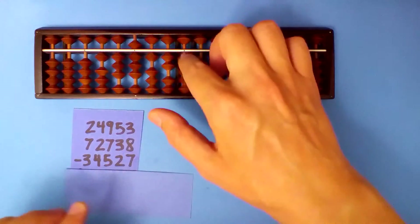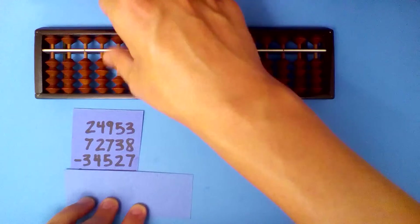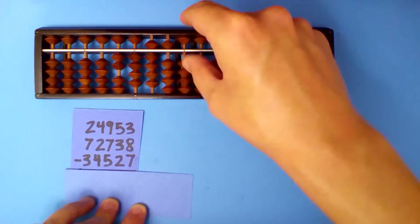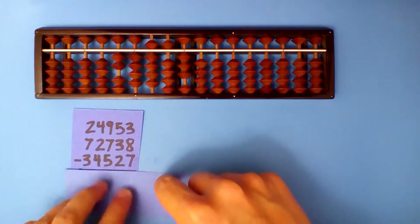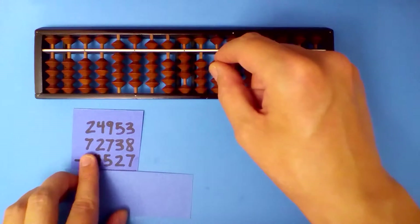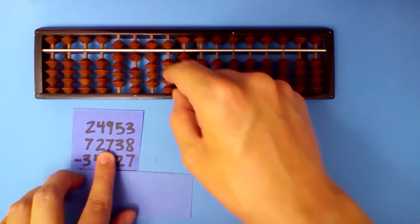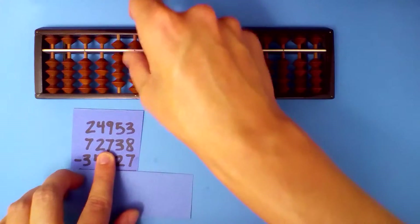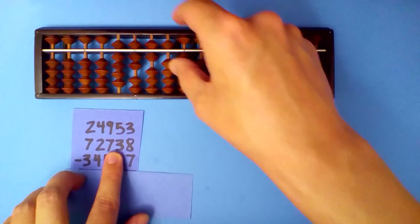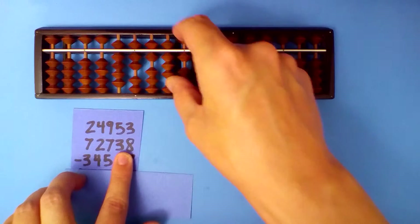Next, let's add these numbers. Set up the first number first: 2, 4, 9, 5, 3. Add the next number. 2 plus 7 is 9. 4 plus 2 is 6. 9 plus 7: subtract 3 and carry. 5 plus 3 is 8. 3 plus 8: subtract 2 and carry.